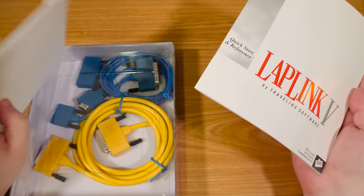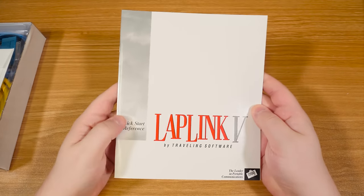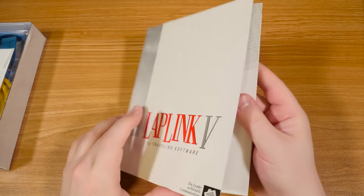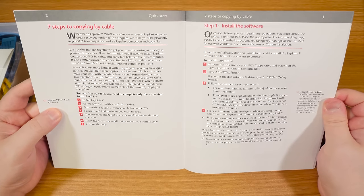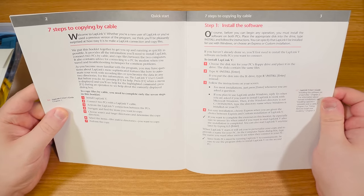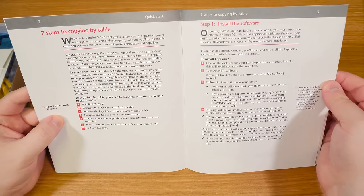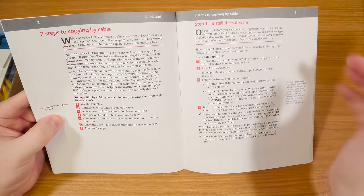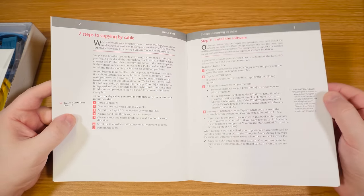Quick start and reference. Look at the cables! My serial cable was gray, not blue — so that's exciting. LapLink 5 Quick Start — I'm excited to use this, I'm serious. We're going to use it in this video. Seven steps to copying by cable — it's pretty easy. You install it, connect the cable, you basically see that it sees itself on one computer or another, and you select and copy. It's so simple. I'm a big fan of copying things directly like that.